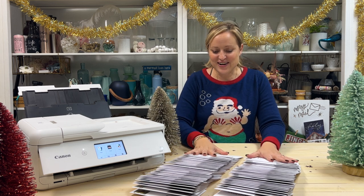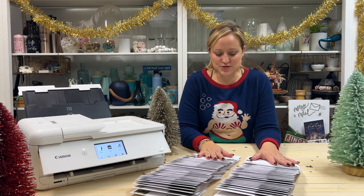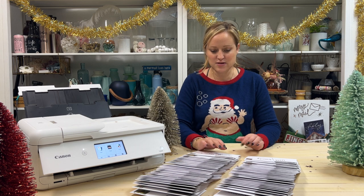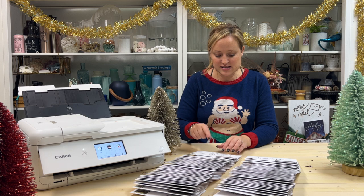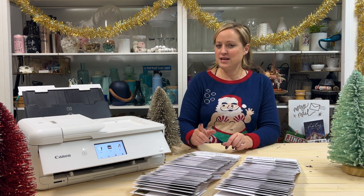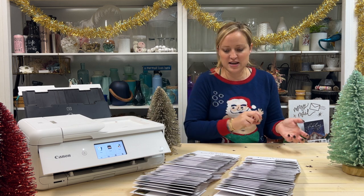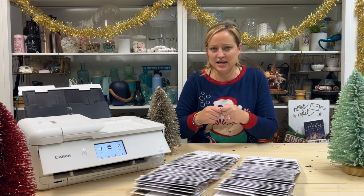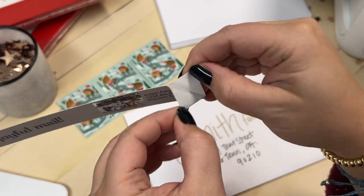Here they all are! My Christmas cards are ready for the post office, and I really look forward to that trip. My experience with printing and hand-addressing was really nice — I had my music going and was nervous the writing would take too long, but it totally didn't. The printing and the writing all worked together. If anything was a little bit buggy, it was getting the address labels going, but they're so cute that I just dealt with it.